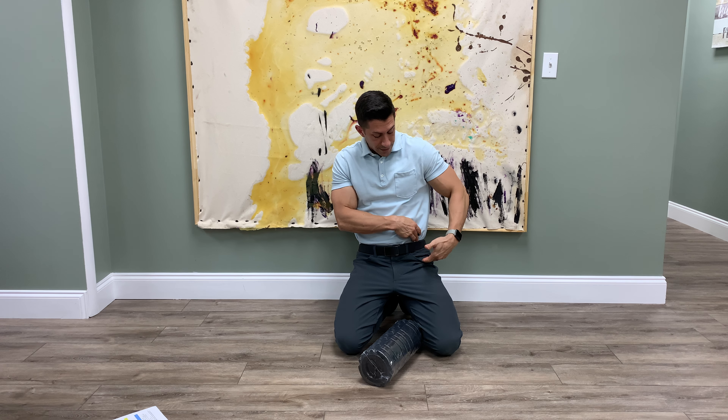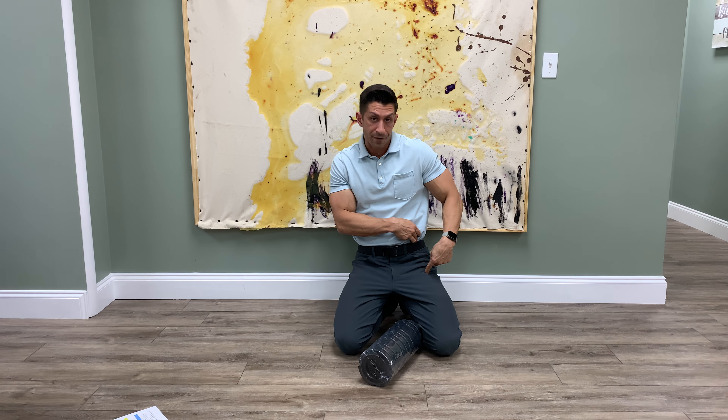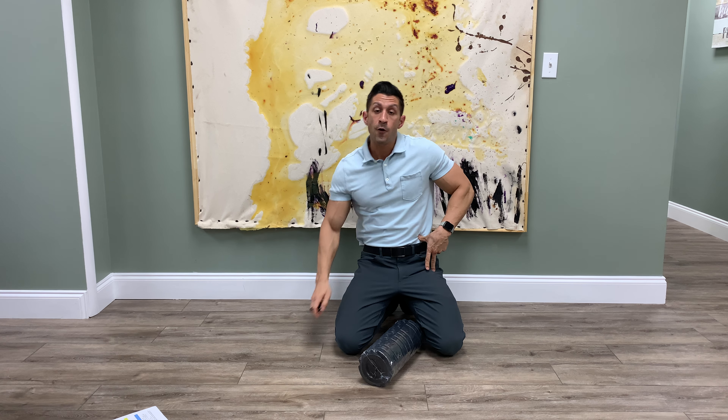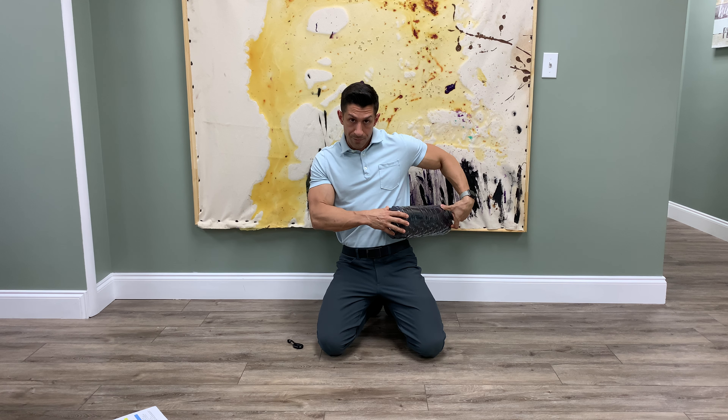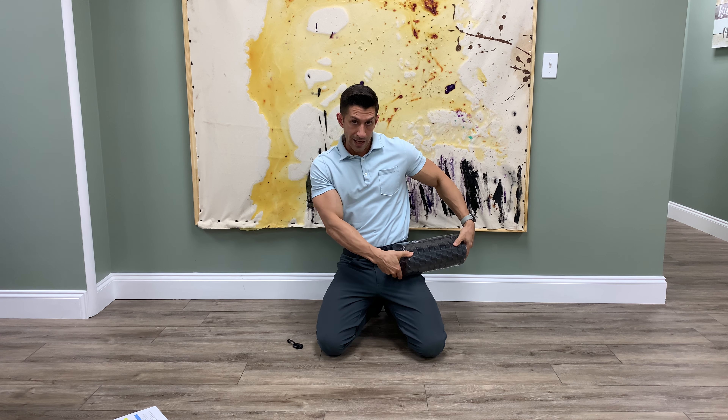The hip flexor attaches up to your hip bone and goes a little bit down toward your thigh. When you're doing the foam roll, make sure the roll goes from your hip all the way down to your leg.